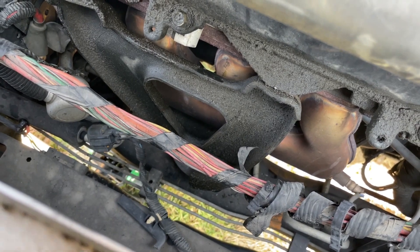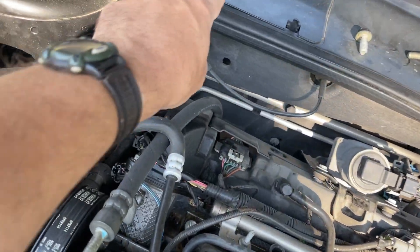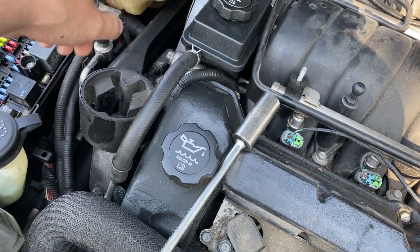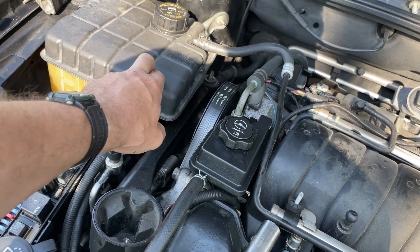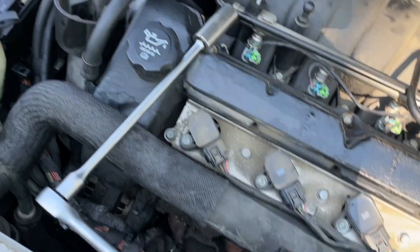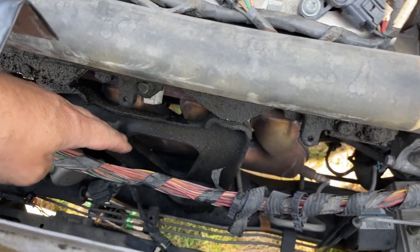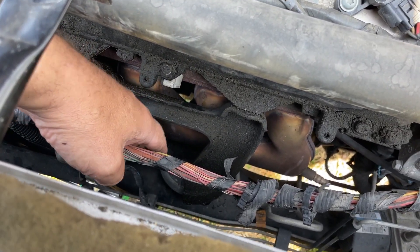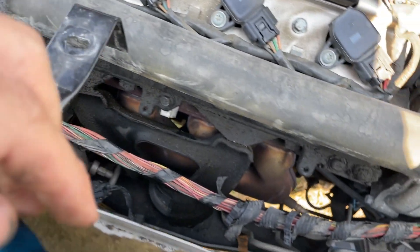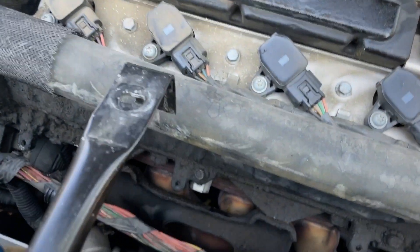All right, we got our bolts out that hold this bracket right here - they are 15 millimeter. Our dog bone nut is right there. Dog bone's loose, but in order to get that out you got to pull the reservoir tank - same as our power steering pump video where we had to pull the coolant tank. We got all our bolts out, now we got to carefully jack our engine up so we can get this bracket pulled back and get our bracket away from the engine block.